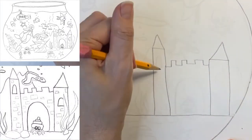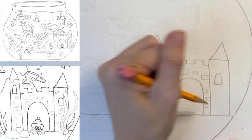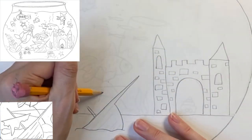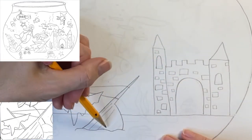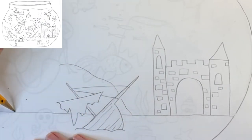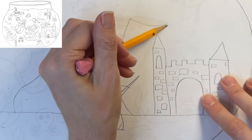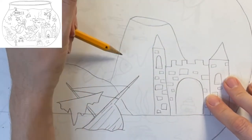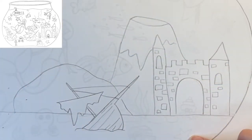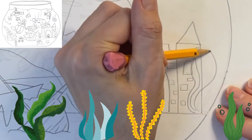Now I'm done drawing the basic shape of the fishbowl and I get to start adding fun details. I'm drawing an underwater castle with two towers. I'm adding an old sunken ship sticking out of the sand, and putting a giant rock behind it. I thought it would be fun to have a volcano rising up from the sea floor — see how I'm placing this volcano in the background behind the castle.